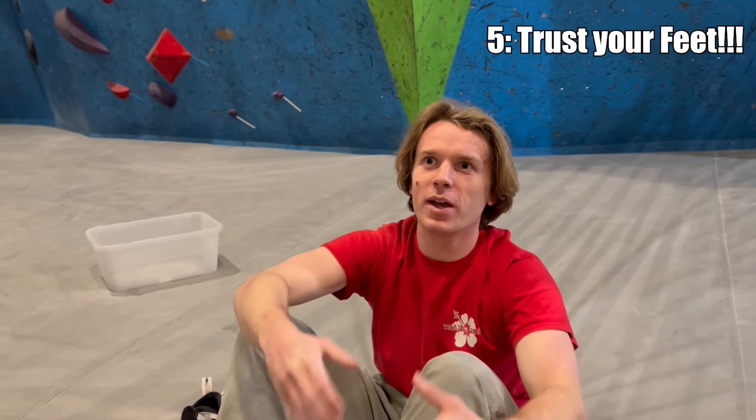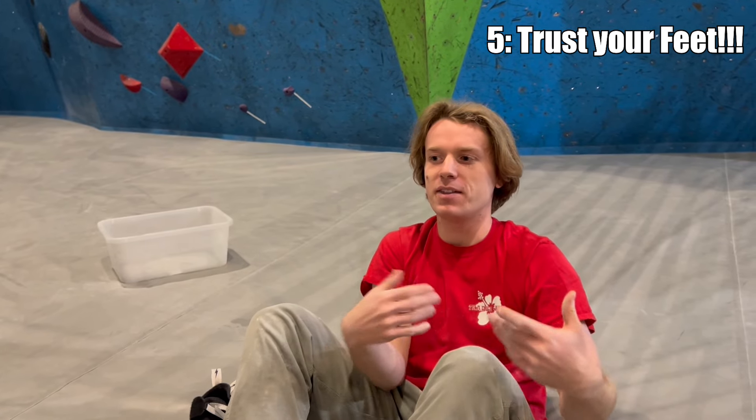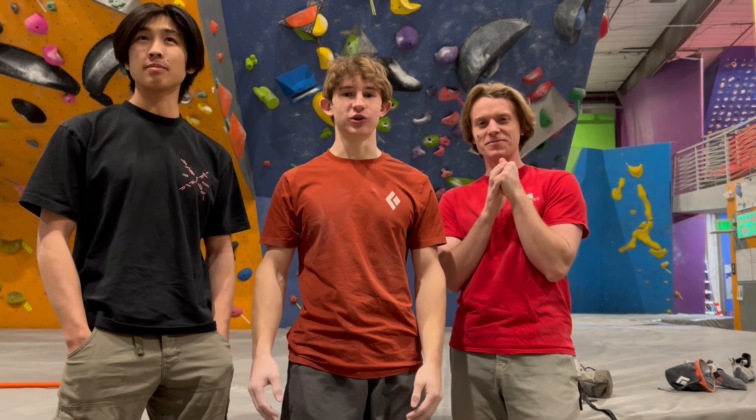You can always weight a foot more than you think. A foot rarely pops because you weight it too much — it's usually not weighting it enough and then it pops. Thank you guys so much for watching. We liked feet so much we made a whole entire video about them. If you learned something new, leave a like. Thanks to Jessica X for watching today's video — we appreciate the support. Bye!